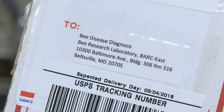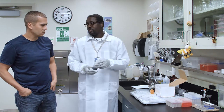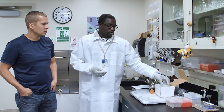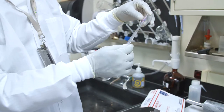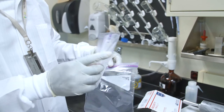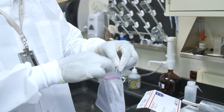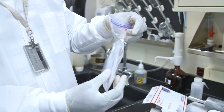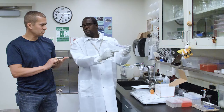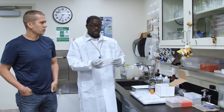Now, if you wonder, 'I don't have this type of container,' there are other suitable containers you can also use to send us a sample that work effectively. That could be just a Ziploc bag — like this one, which is a double-zip. Yes, you can still do the same thing: collect your bees, add alcohol, drain off, then seal it tightly again. Good label on the right-hand label area.